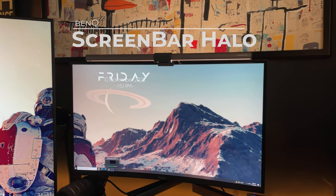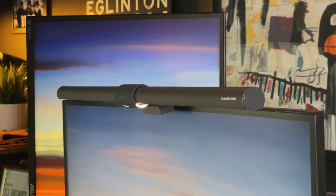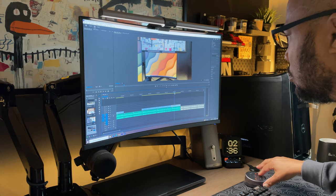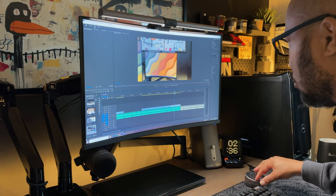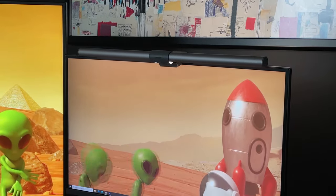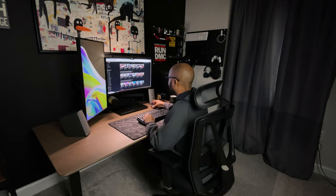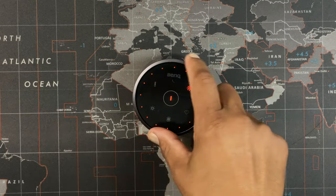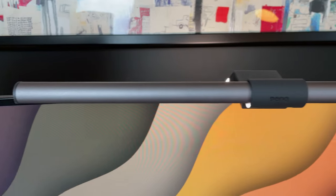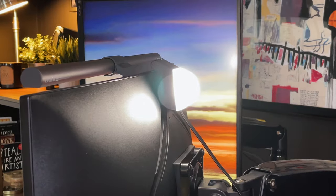Today we're taking a look at the wildly popular Screen Bar Halo from BenQ. This is BenQ's top of the line light bar that basically all competitors copy to some degree. A screen or monitor light bar is the best way to relieve strain on your eyes while using a computer. The BenQ Halo light bar is the leader in this space with its excellent build quality, advanced features, innovative lighting, and an amazing remote control. So let's do a quick unboxing, setup, go through the features, and I'll tell you if the BenQ Screen Bar Halo monitor light is worth the $179 premium price tag.